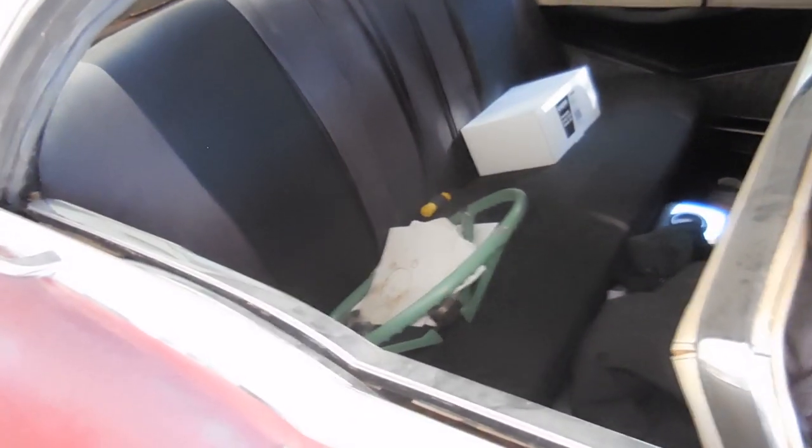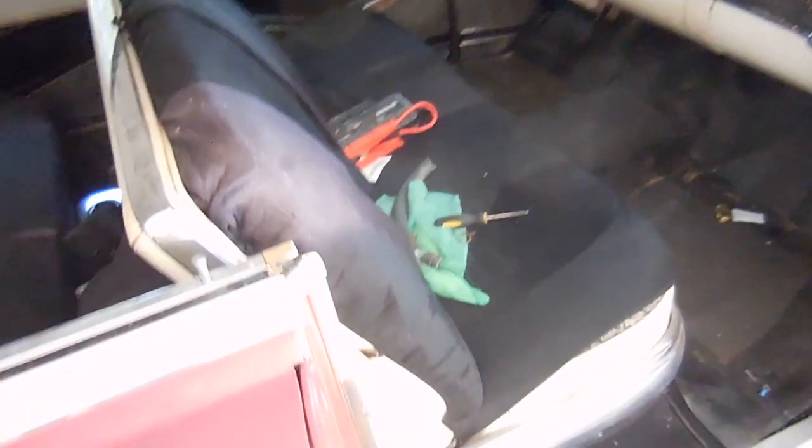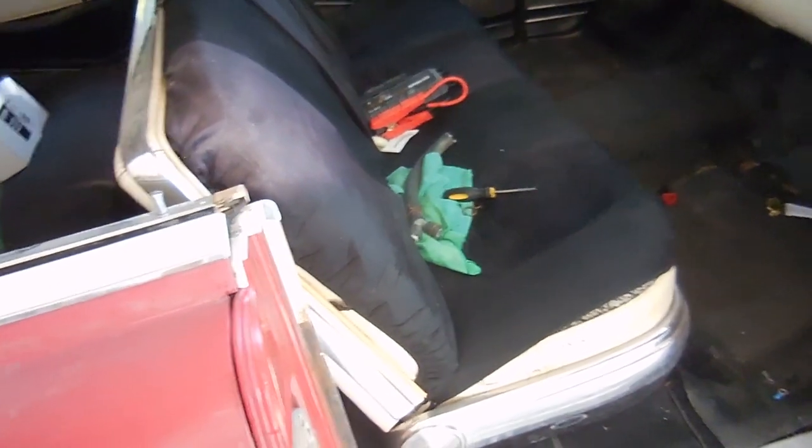Another thing we'll probably do in a future episode is I want to put seatbelts in the car since I have a kid — seatbelts are usually a good thing. But before I do that, what I want to do is take this seat out and switch it out for a six-way adjustable seat.